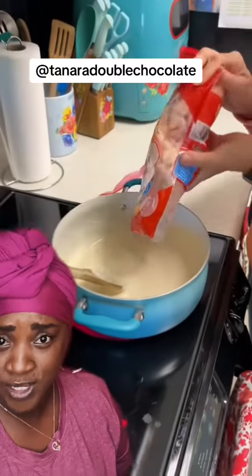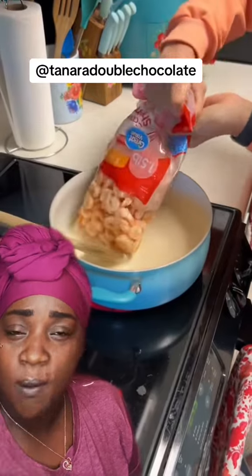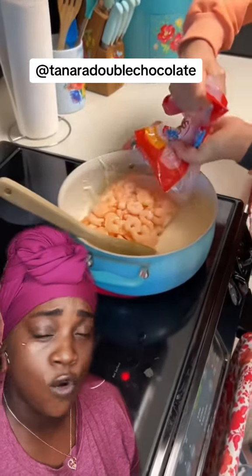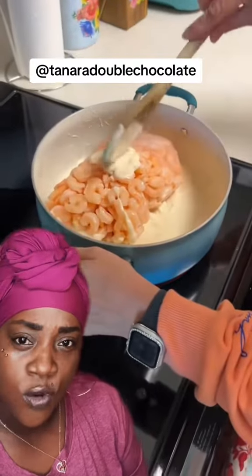My big head ain't blocking too much of it — take your snapshots. Go ahead and put your jar alfredo right into a pot and add a bag of already cooked shrimp that's frozen. Make sure it's frozen solid so that you can base it — basing it is very important.